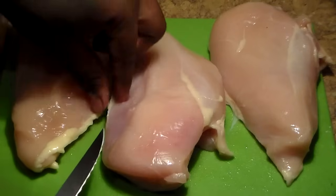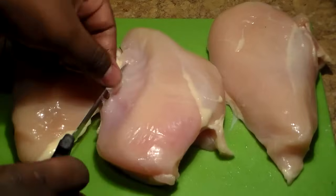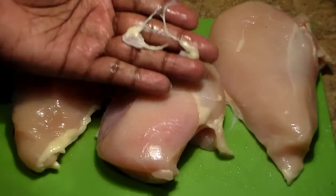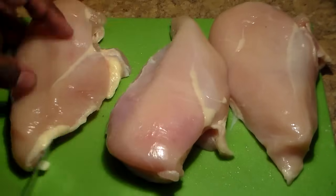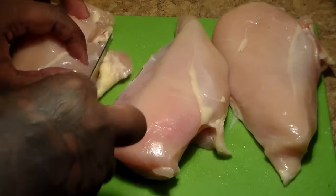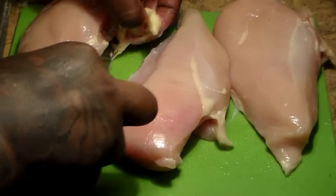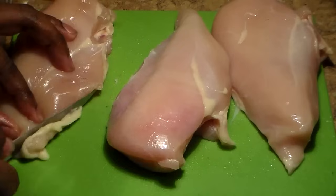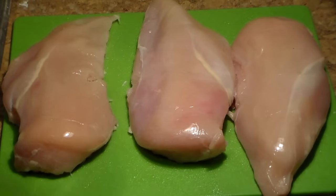Here we have three large boneless chicken breasts. What you're going to do first is slice off and remove as much fat as possible. All that yellow stuff right there is fat — you want to remove that from the chicken. Make sure that when you're removing it, you don't remove too much meat along with it. That's the way you want your chicken to look right there.